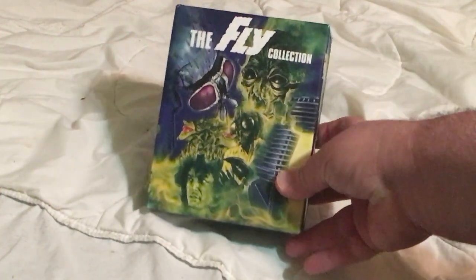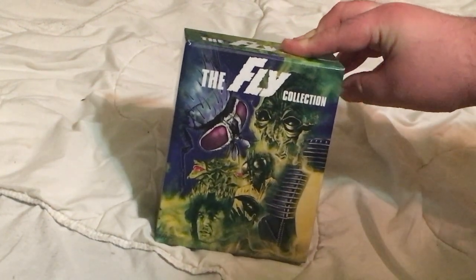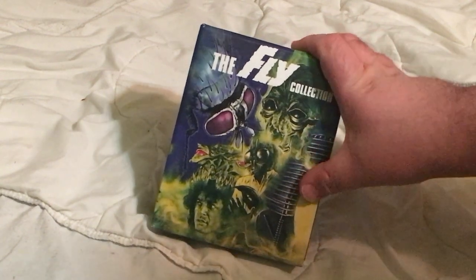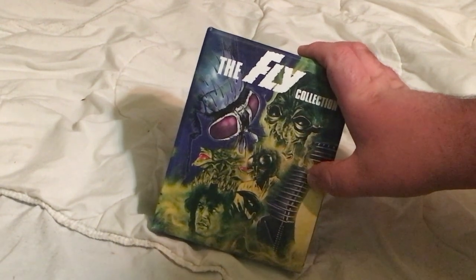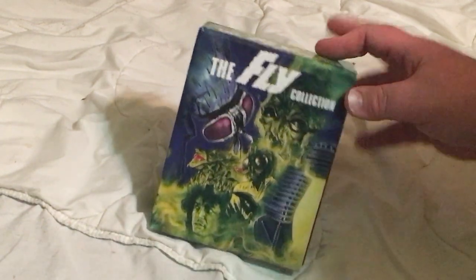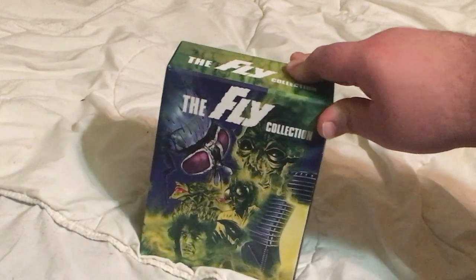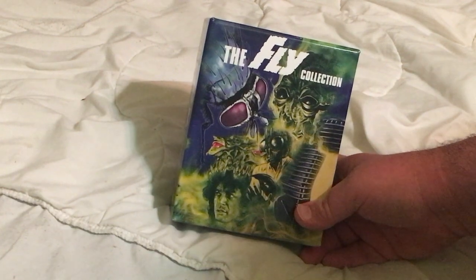We have this awesome box with pictures from all five movies in the Fly series. The most notable image is from the 1986 movie, probably the most famous one. We also have the telepods — I actually haven't seen the original three films, only the remake and its sequel. This is a beautiful cover. I love the coloring; you think of flies, you think slime, slime is green — it all goes together. The blackish-blue for the fly with the red eyes is just a beautiful piece of art.